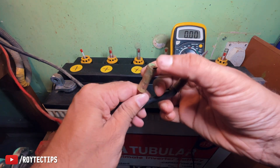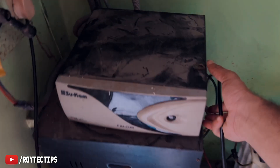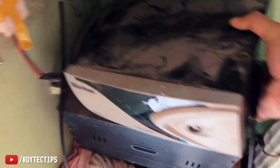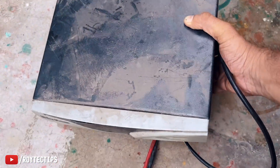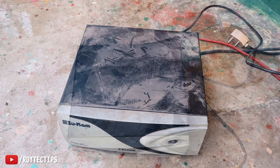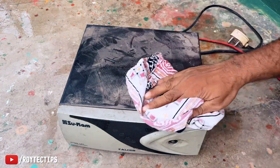We'll cut the wire here before doing this. We also need to clean this dusty inverter — it's pretty heavy. Let's clean it and take the inverter out.